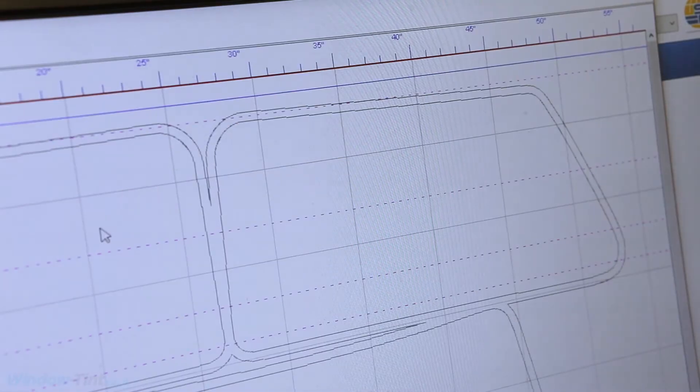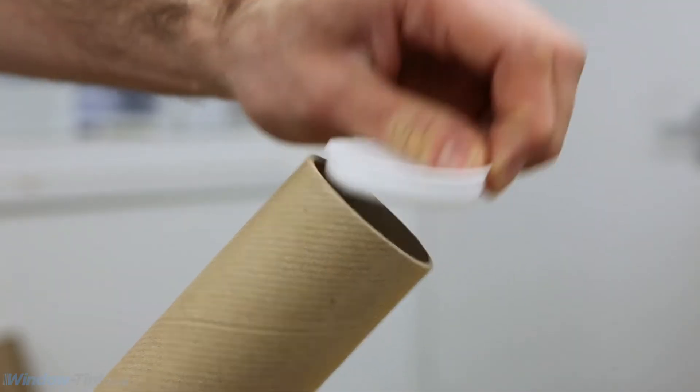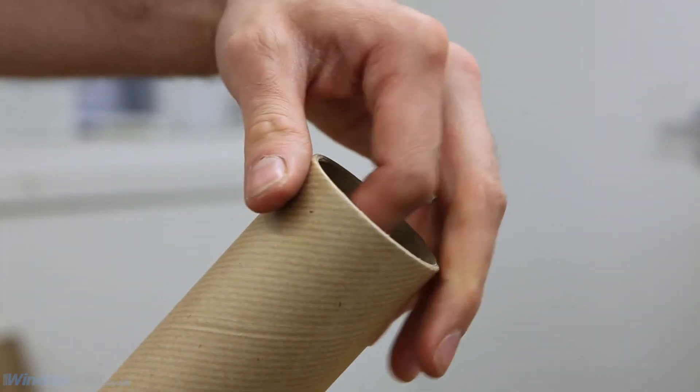When we receive your order, our software sends the precise template for your vehicle to our cutting machine. All of our orders are supplied in reinforced postal tubes.